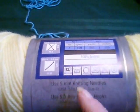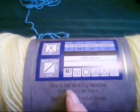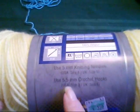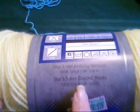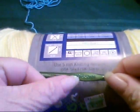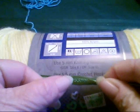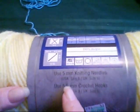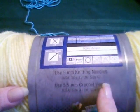Like if you were going to be knitting a project, this is the ideal size of a knitting needle. For crocheting, the USA size is the nine, which is what I just showed here — an I-9 5.50 millimeter. And that's what it says: use a 5.50 millimeter crochet hook.